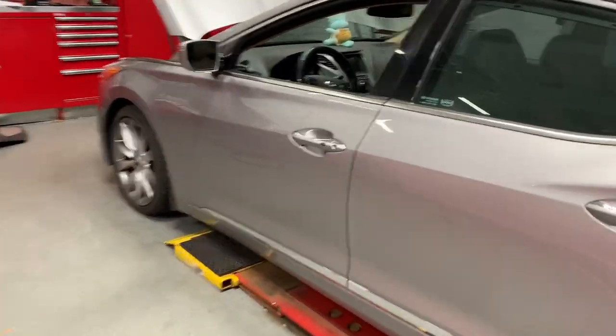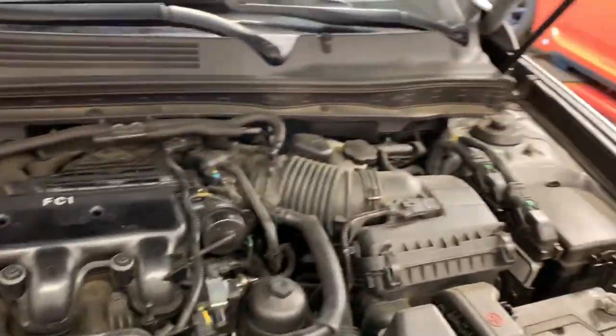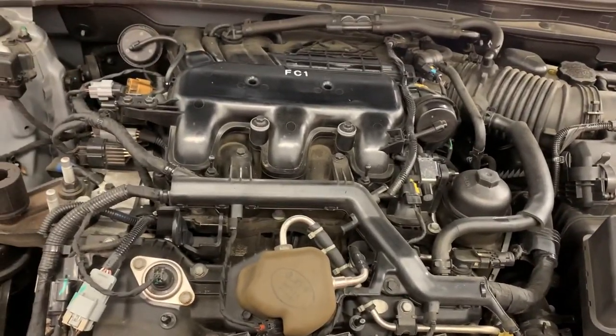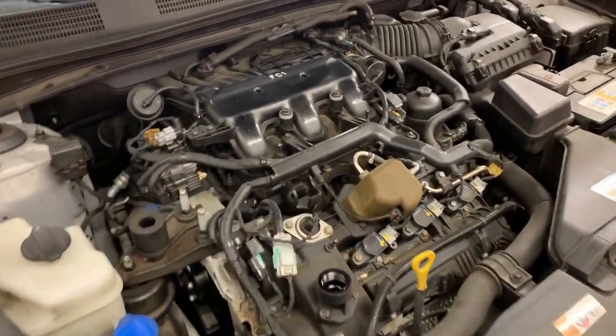Alright, here we are in the shop at work, trying to get this fuel induction and oil change situated. I gotta figure out how I'm going to do this because I honestly have no idea — it's gonna be my first time specifically on this car, because I've never really worked on a Hyundai. So it should be interesting.